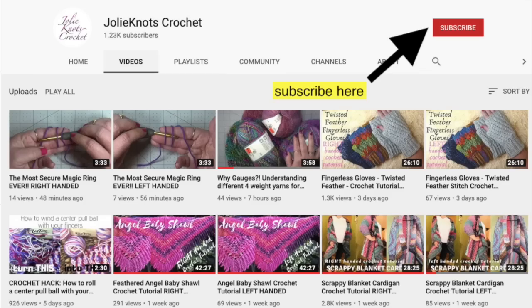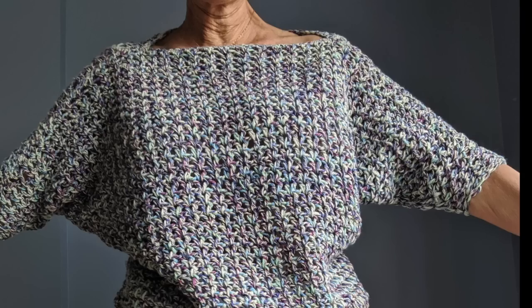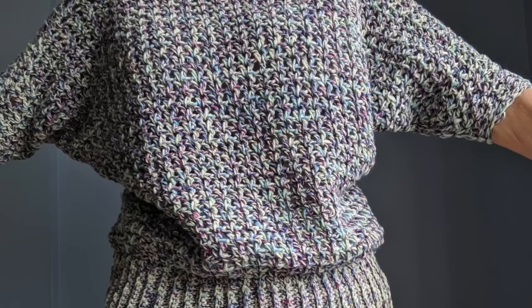Don't forget to like and subscribe to Jolie Knott's Crochet, share with your friends, and hit that little notification bell so you can get notified when new patterns release. All our videos are available in left and right-handed tutorials. Hi everyone, welcome back to Jolie Knott's Crochet. I'm Crystal and today we are going to be making the super simple batwing sweater.